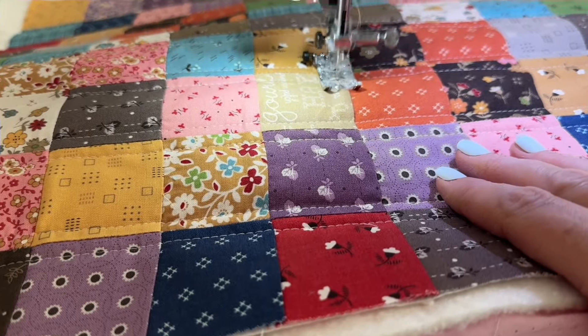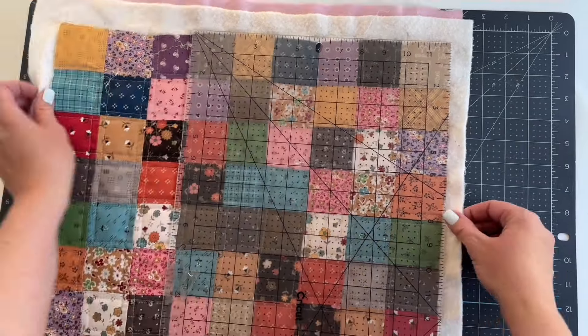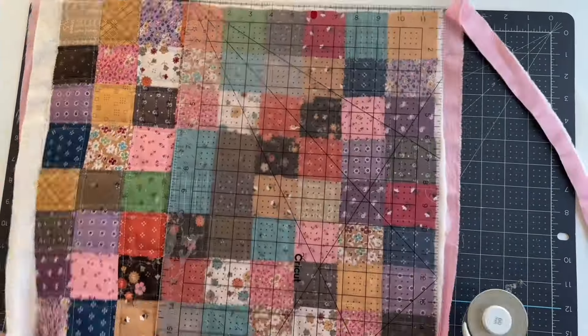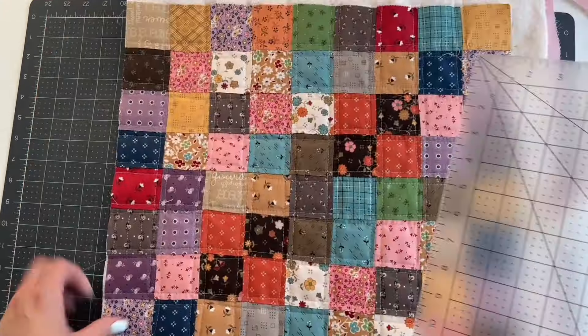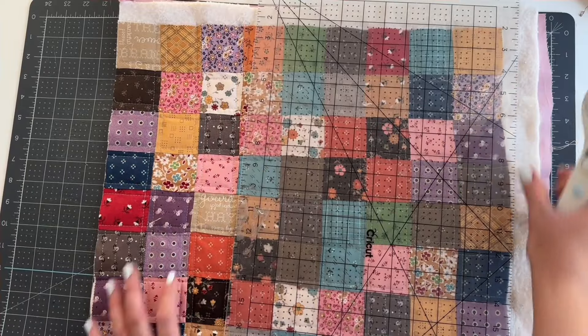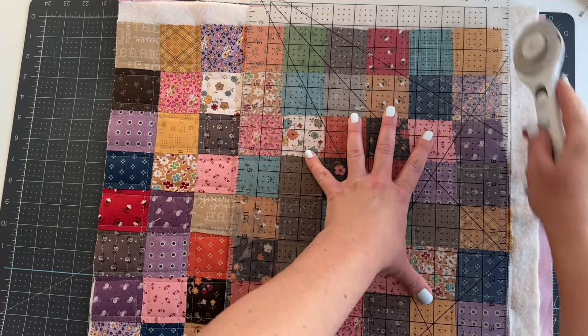When your quilting is finished, trim this down to 18 by 18 inches. When you're quilting, the fabric will sometimes shrink in at parts so you might end up with a little bit of batting on the sides. That's okay though, because we are going to use a larger seam allowance around those edges and that batting will be hidden. Just make sure your pillow top is all squared up.